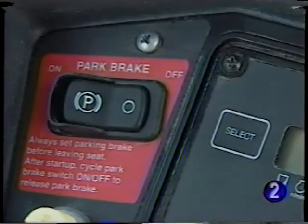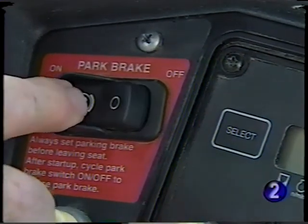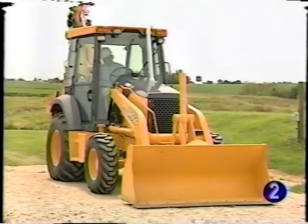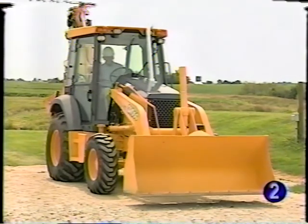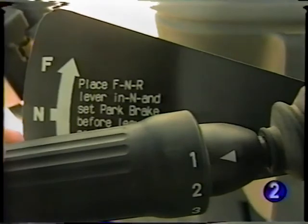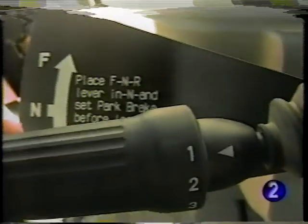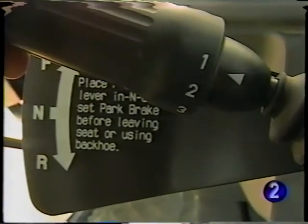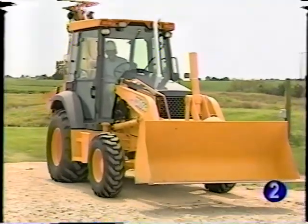The park brake system used by John Deere has set a high standard for the industry. When the park brake is applied, not only is the brake set, but the reverser is also neutralized. If an attempt is made to move the machine in either direction with the park brake on, the unit will not move. Since it won't move, the park brake is not damaged by trying to drive away with it on. When the switch is turned off, the park brake is released, the transmission may now be activated, and the unit can move.